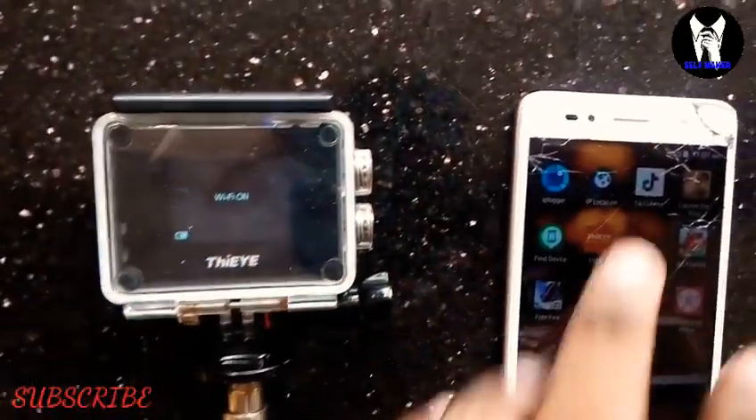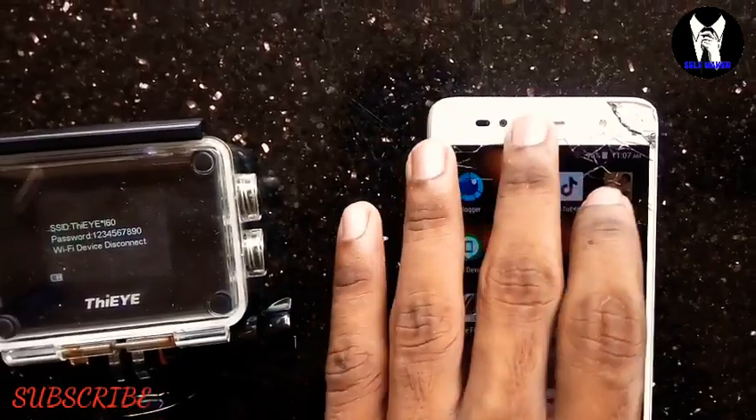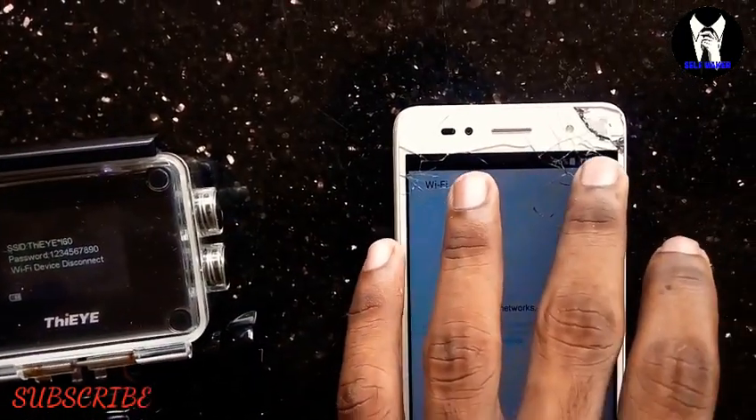You can connect the camera to your phone via the app. Download the app from the Play Store using the barcode in the box. I am going to change the app to the Direct Play Store.